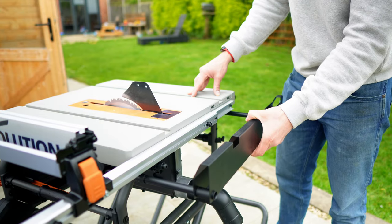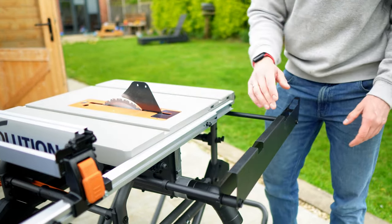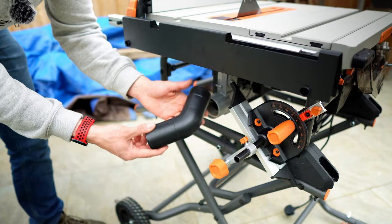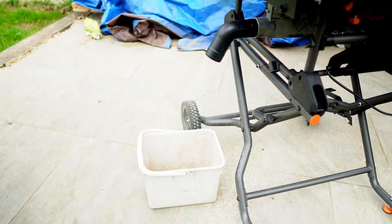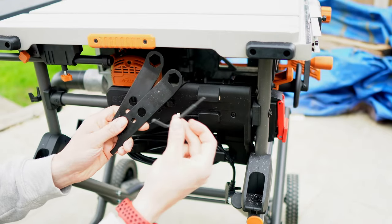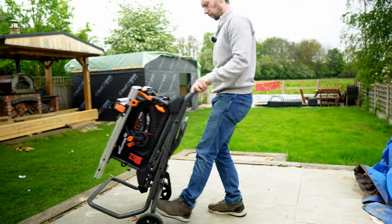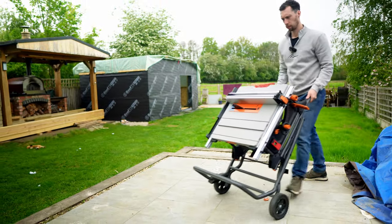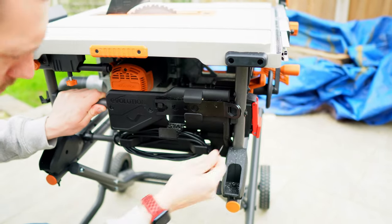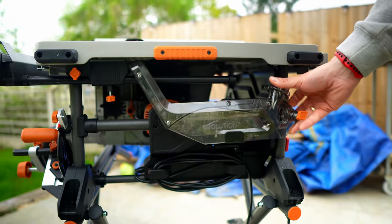It comes with this very cool outfeed table that can be used to rest your longer pieces of timber on when you're cutting them to prevent them falling away from you. It's got this dust extraction adapter which can be used to angle the sawdust into a bucket. It comes with two adjustable wrenches as well as an allen key. Both the base version and the plus version allow you to attach the optional stand for moving it around. The really nice thing about all of these accessories is everything has a home so when you're not using them you can store them safely on the saw.